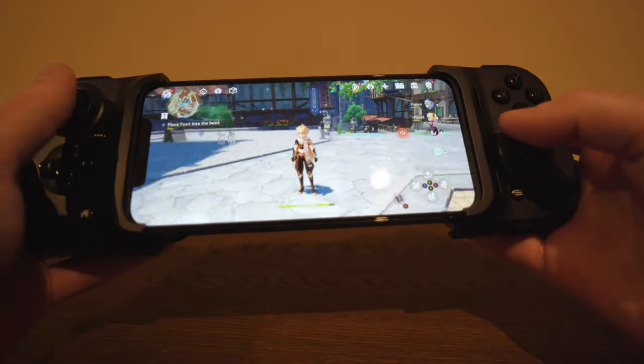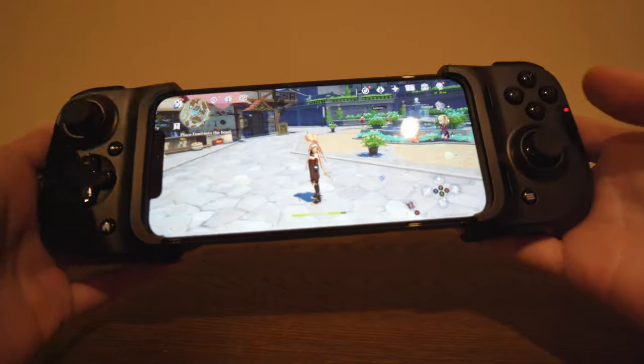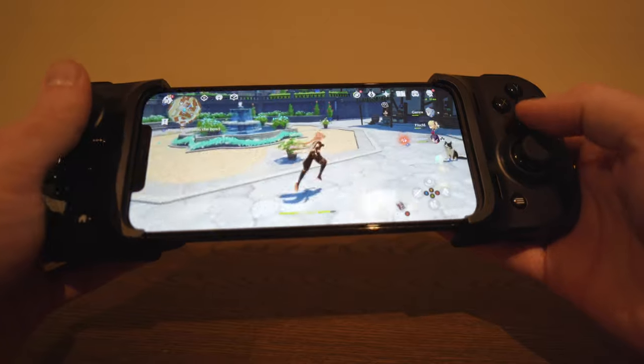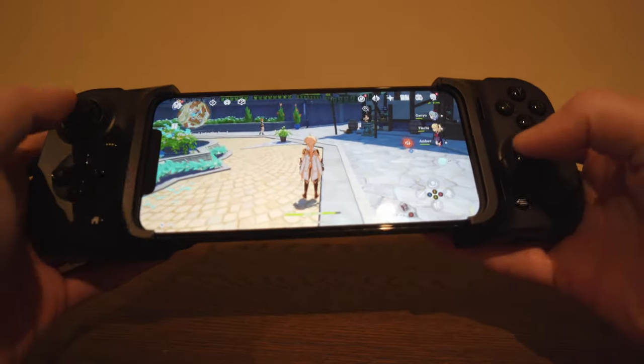I've reconfigured the controls so they're a bit more like The Witcher on PC. It's really nice — you get one controller stick for looking around, another for movement, and it's just really responsive and makes the game a lot more fun because your thumbs aren't in front of the screen blocking your view.